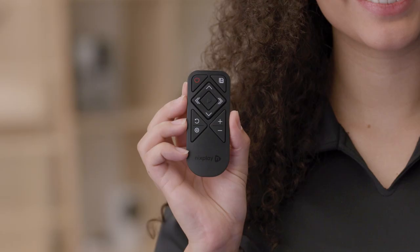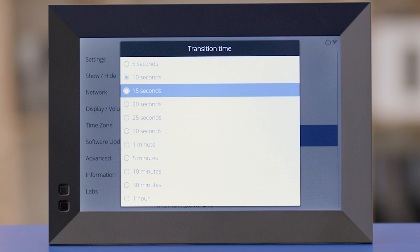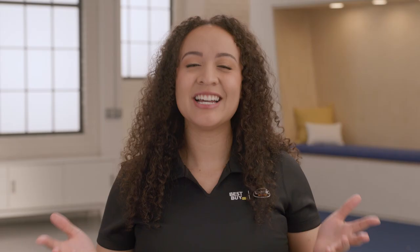If you want to customize the frame a bit more, grab the remote and press the gear to bring up the menu and then select Settings. Now you have all sorts of options at your fingertips. You can change the time between pictures, show a clock on the screen which will include the date and time, and even sign up for experimental features from Nixplay. And you know how remotes in the home seem to disappear? You don't have to worry about that with the Nixplay remote — the frame has built-in magnets so you can conveniently keep the remote attached to the back of the frame. Genius!